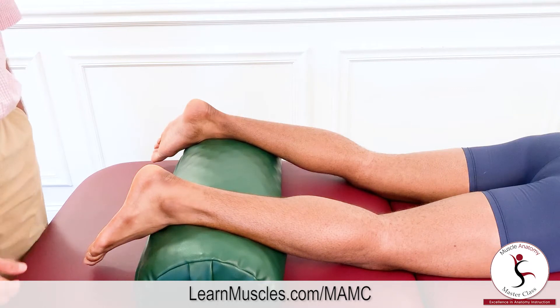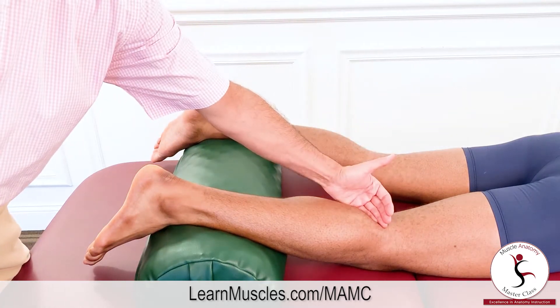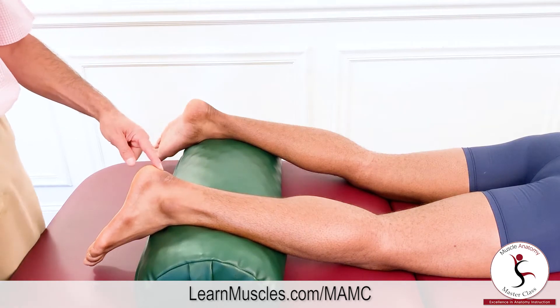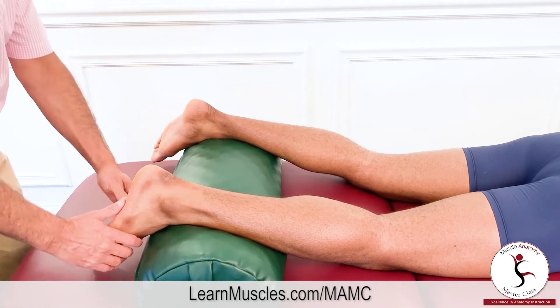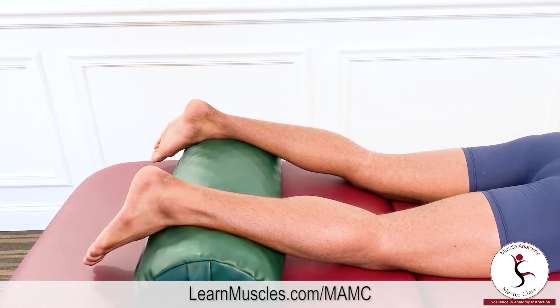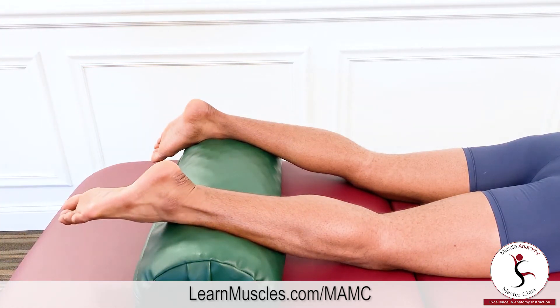As far as joint actions are concerned, the soleus does not cross the knee joint so it has no action there, but it does cross the ankle joint posteriorly, so in the sagittal plane it can plantar flex the foot at the ankle joint. Justin demonstrates plantar flexion for us.